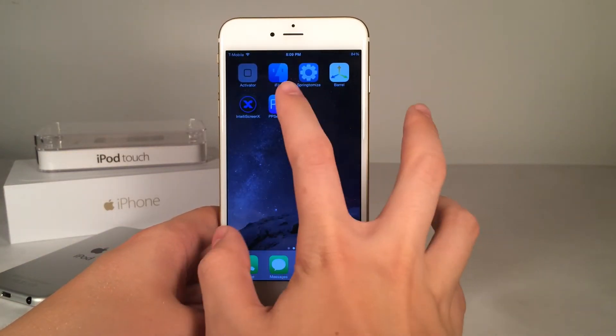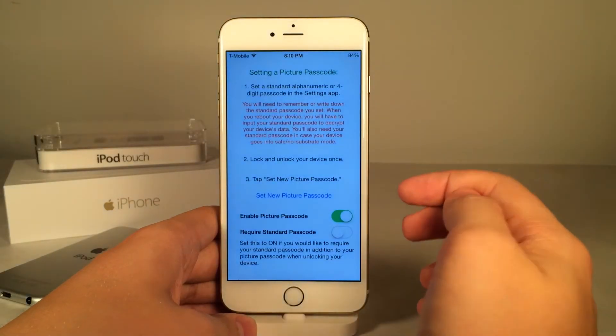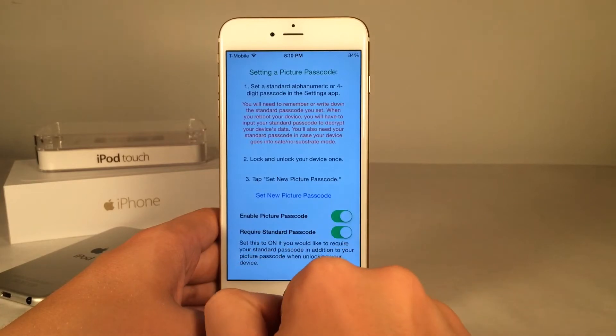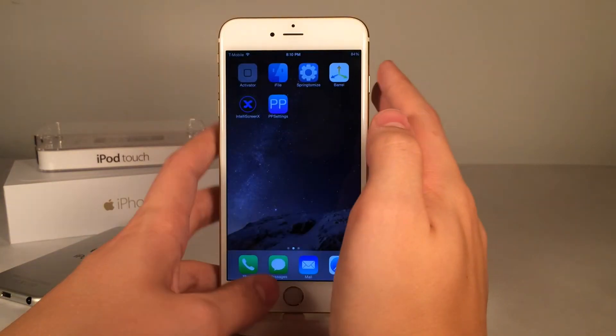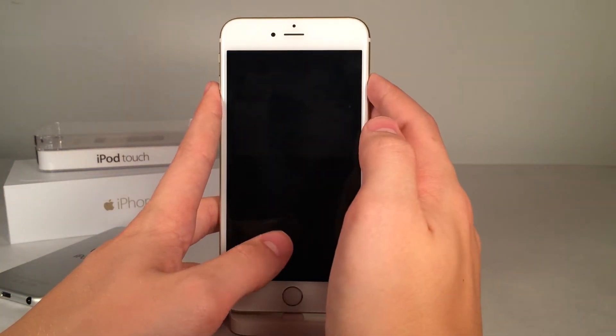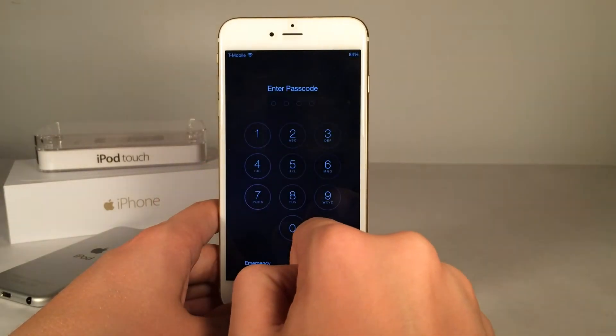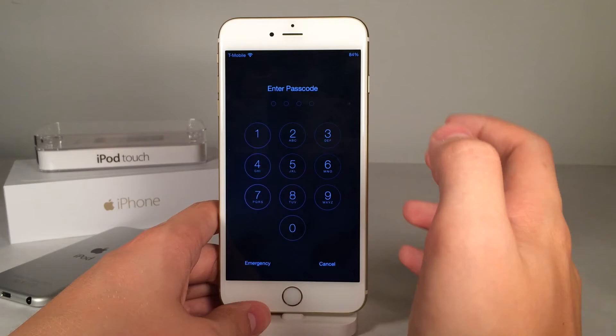Very simple. Now you can also set it so you're required to enter your normal passcode on top of this. As you can see, it requires standard passcode — if we enable this, it's going to require our standard passcode and this tweak to gain access to the device. So we have to enter this passcode, then we have to enter our normal passcode to get into our device.